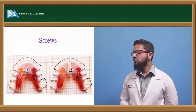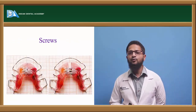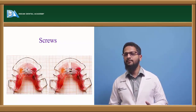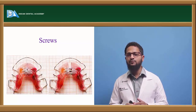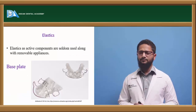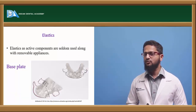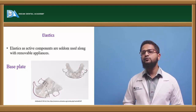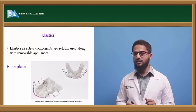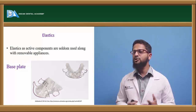Next is screws. Screws are usually incorporated within the removable appliance base plate and are used to achieve various types of expansions. They are activated based on required time intervals, and when activated they bring about dentoalveolar expansion. Next is elastics. Elastics are seldom used with removable appliances; mostly they are used with fixed appliances only. However, elastics can be used for retraction of teeth using leg elbows, which can be fabricated with distal extensions to which elastics can be stretched to bring about retraction of the teeth.